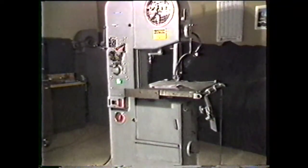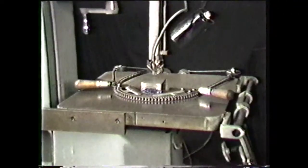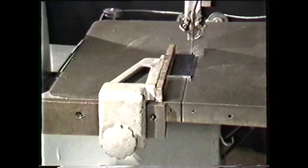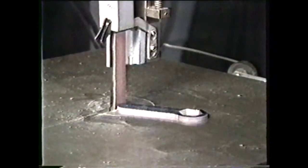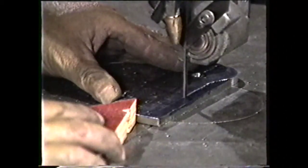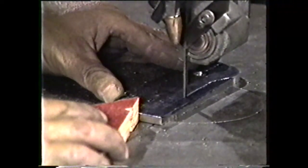Vertical band machines also have a number of accessories that make it a very versatile machine. These are the butt welder, the power feed, the circle cutting attachment, the rip fence, and the miter attachment. Vertical band machines can also be used for filing and polishing operations. When you become competent in the use of a vertical band machine, you will be able to produce parts rapidly and economically, making you a better machinist.